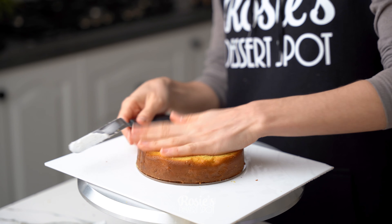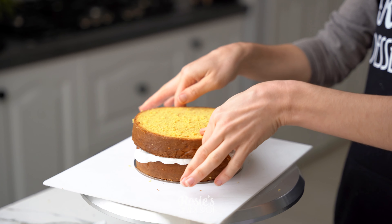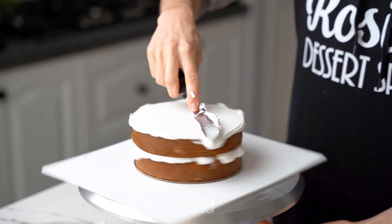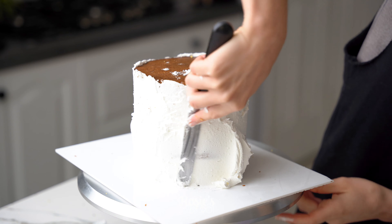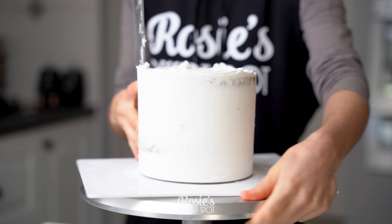Repeat again with your six inch, sticking it to the board with some buttercream. The flavors I've done here for my friend are red velvet at the base and butterscotch mud at the top. Create that crumb coat and back into the fridge for 20 minutes as well.